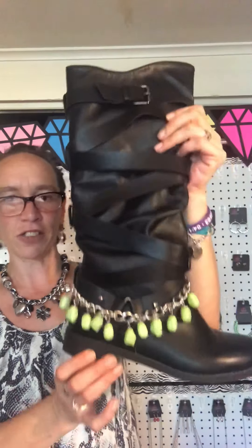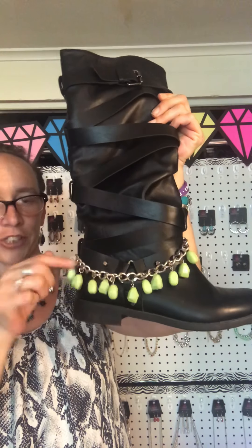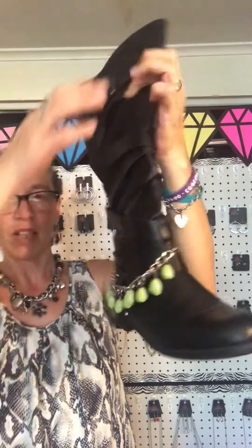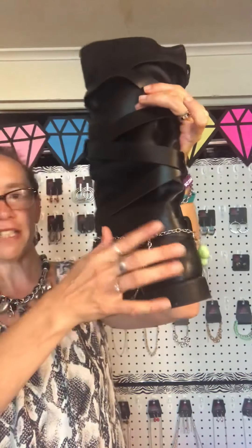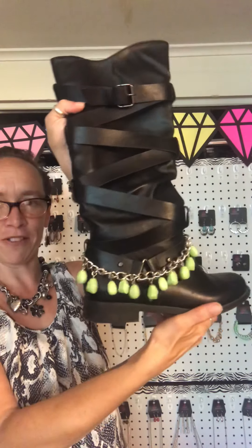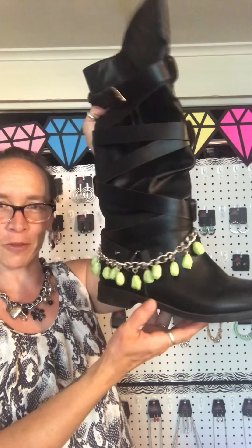I also have two taller boots that I wanted to show you. This one here is a taller boot and I decided to put the silver chain with these beautiful lime green beads hanging down. Then I'll twist the boot around so you can see it has the chain come across it. I absolutely love necklaces on boots.